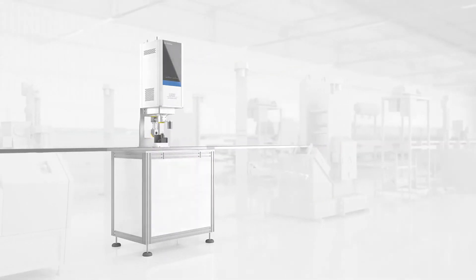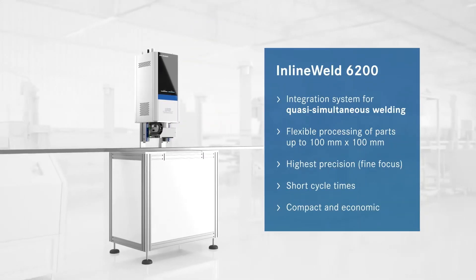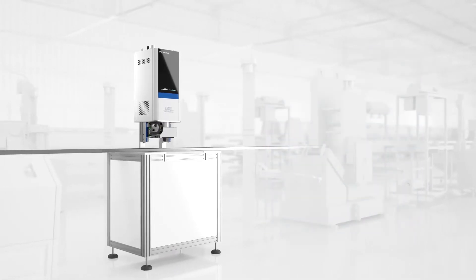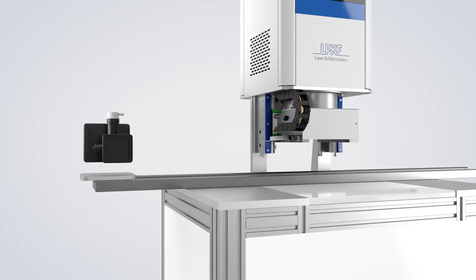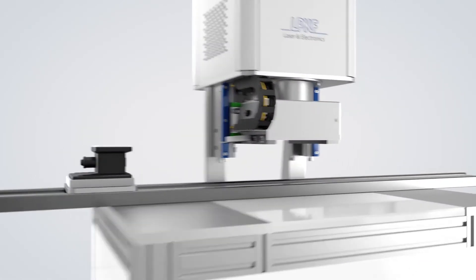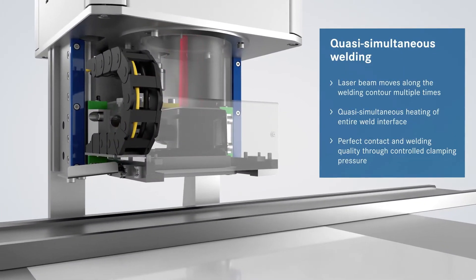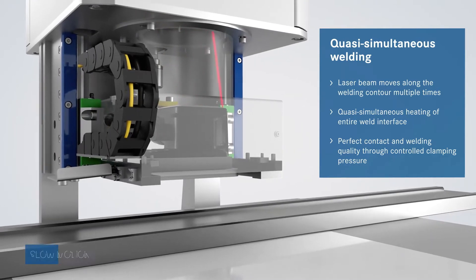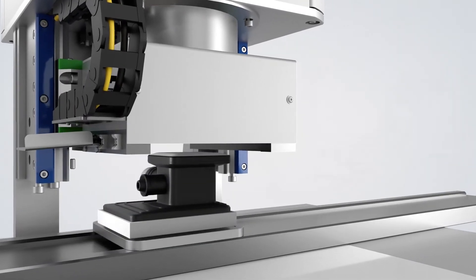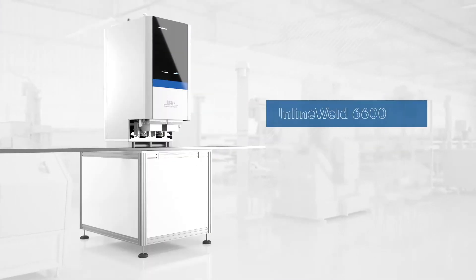The next model variant of the Inline Weld series is the 6200, for quasi-simultaneous welding of parts up to 100 x 100 mm. The High Precision Galvo scanner delivers a finely focused laser beam to the weld interface to ensure short cycle times. During the quasi-simultaneous welding process, the laser beam is rapidly and repeatedly scanned along the welding contour to provide quasi-simultaneous heating of the entire weld interface. Controlled clamping pressure provides perfect contact between parts, ensuring a quality weld.